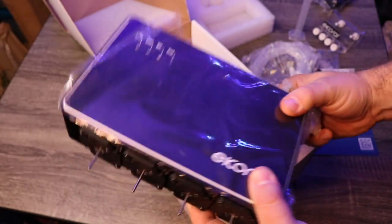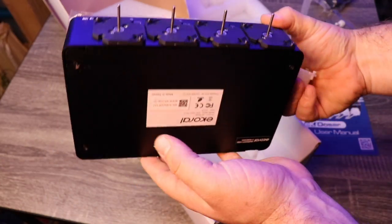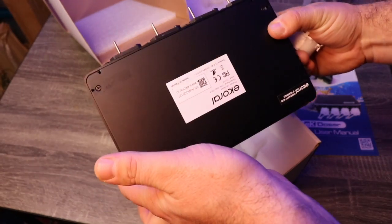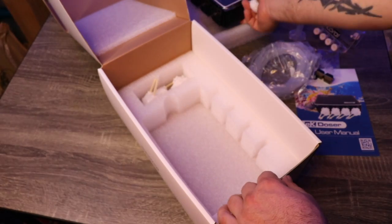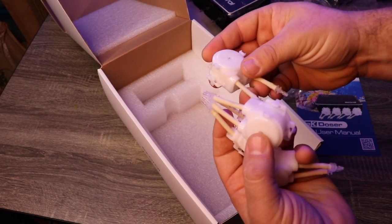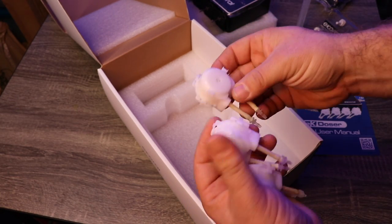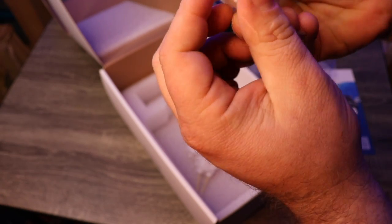Very, very impressed — very high quality feeling, has some weight to it. Same brushed aluminum feel that the E-Core controller has. The great thing is that it actually will operate independently — you don't need the E-Core controller. So if you're looking to get into dosing, this is definitely a good first step. Very impressive. Seems very easy to replace if one of these ends up clogging.